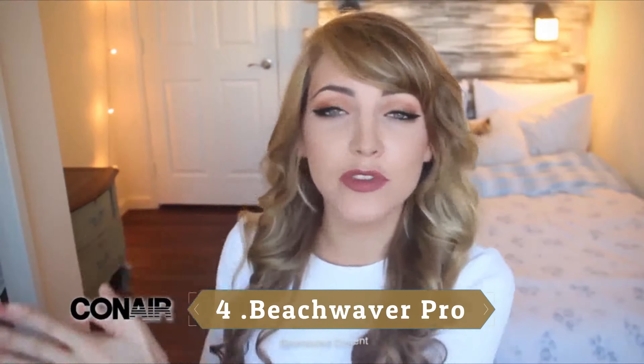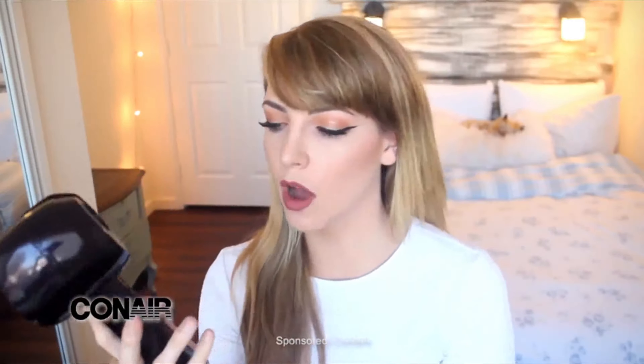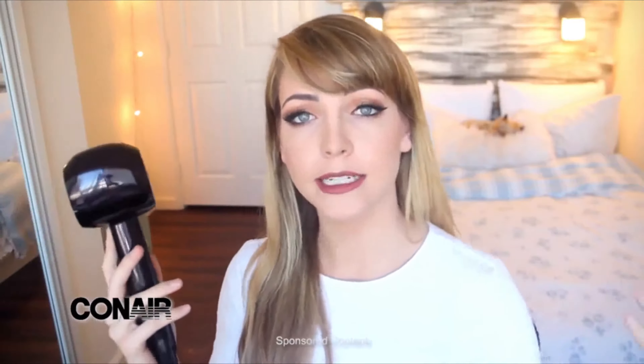Number 4: Beach Waver Pro. Enough with the manual winding and twisting — the Beach Waver Pro does all that annoying work for you. I love the Beach Waver because it's consistent and super user-friendly for clients, Nguyen tells Allure. The push of a button spins the barrel toward your scalp with close to zero effort. Just make sure you release the clamp before you reach your scalp to avoid sausage curls and second-degree burns.